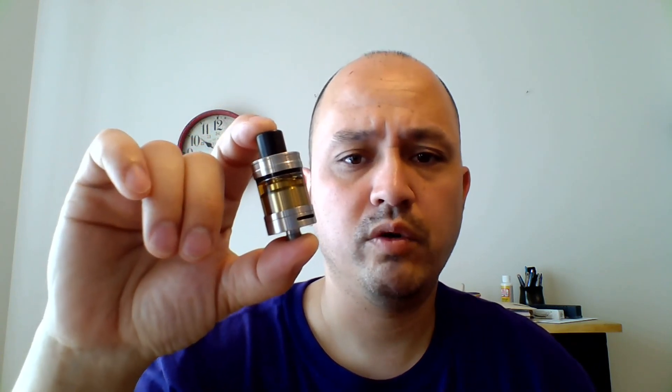Let's move on to this little fella. I got this about two weeks ago and I'm digging it. To make a long story short, this has become my go-to tank — it's replaced everything else I've used other than a portable setup. This is my at-home, more cloud-chasing type of setup. It is a 3ml single-coil RTA with a great build deck.